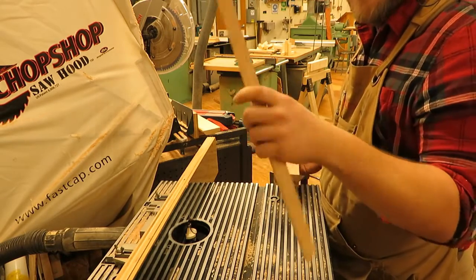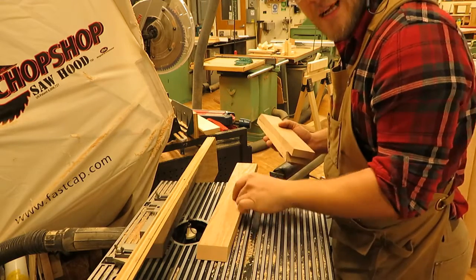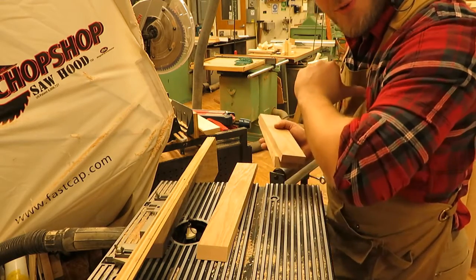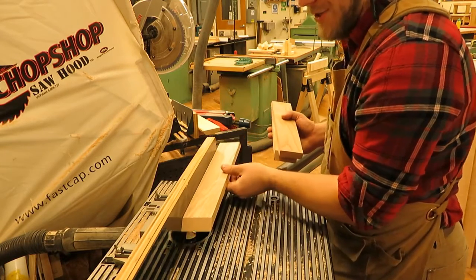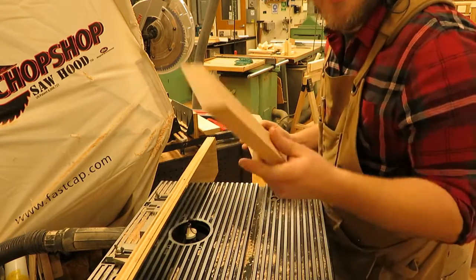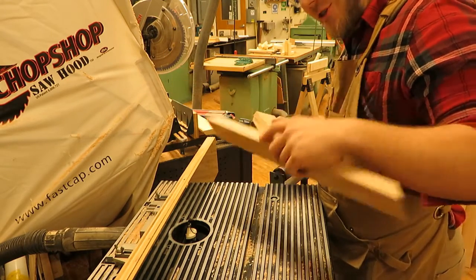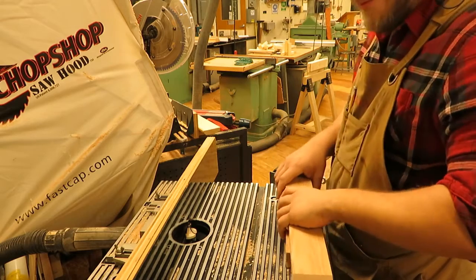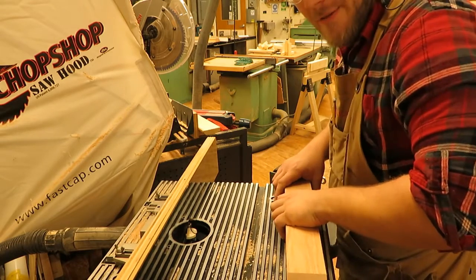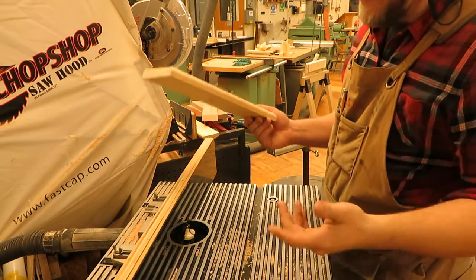The front molding can go in either direction, whichever matches your scroll. If you have a scroll design, you want it facing towards you. If you put the router profile on the scroll side, you'll have to start again. So the non-scroll design edge is the one that goes against the fence.